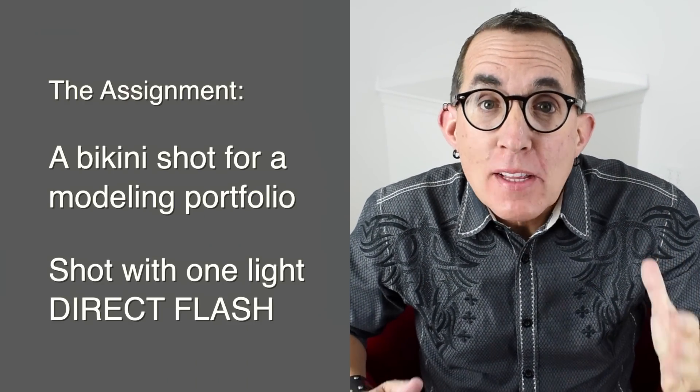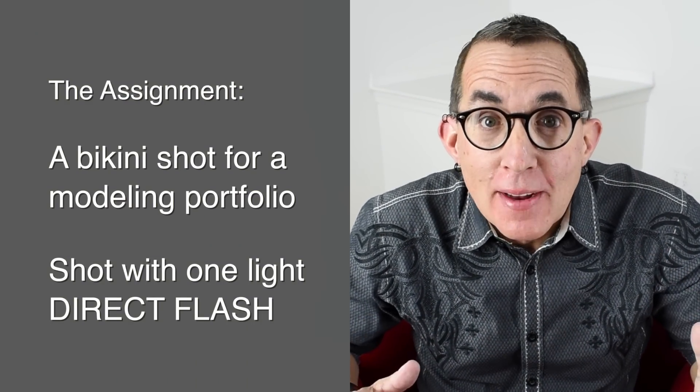Hey gang, you heard that right — a one light direct flash glamour shot. Now, along the way, if you have tried using direct flash without any modifiers, or even worse, put a speedlight on top of your camera and aimed it straight at your subject, or even if you haven't and you've read some books about lighting, you've probably heard direct flash is not a good idea when photographing people. It's not flattering and it causes harsh shadows. On one hand, that's true. On the other hand, that's nonsense — it only causes those problems if you don't use it properly.